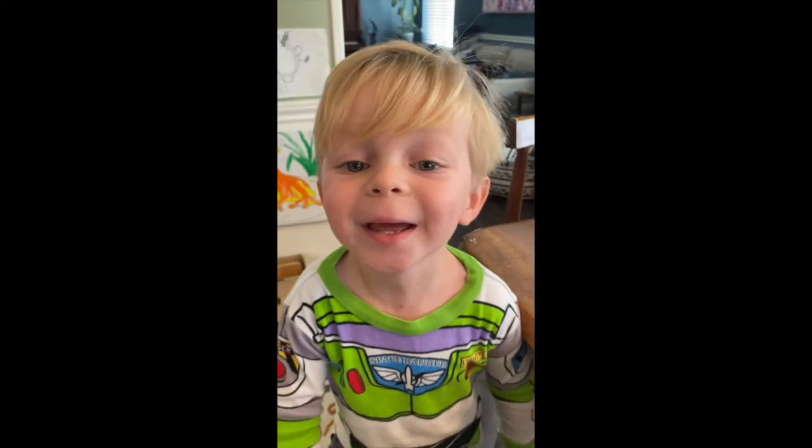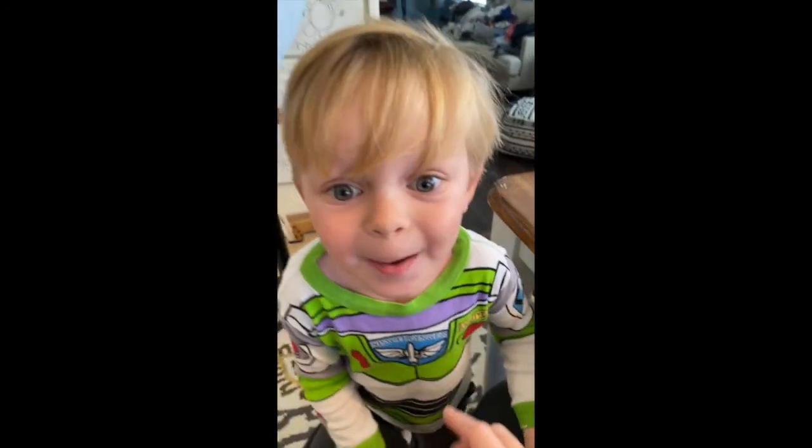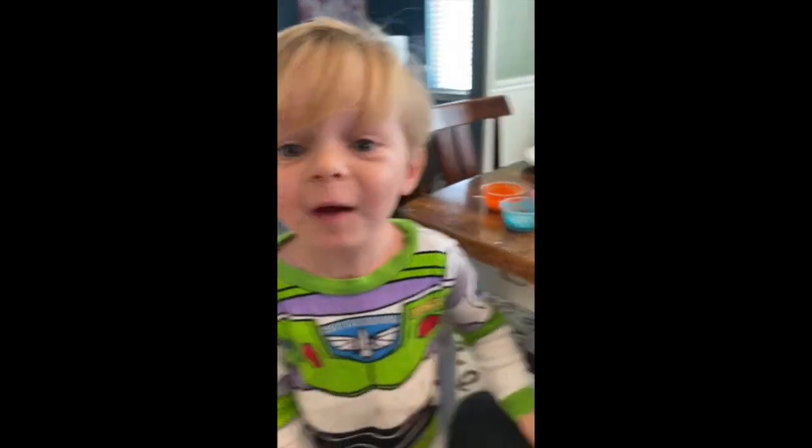Happy fun time, happy fun time! Thank you.